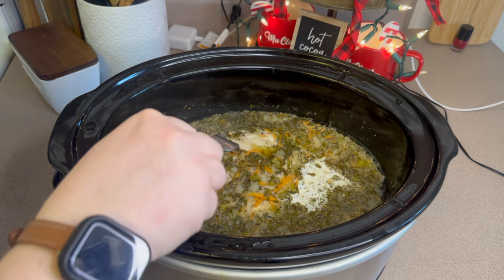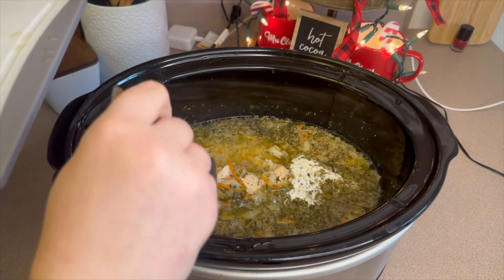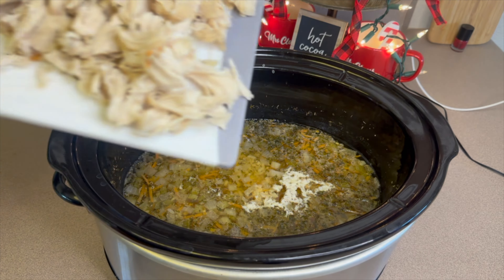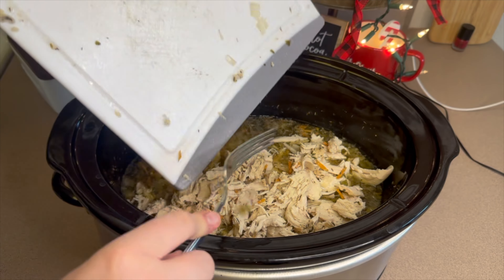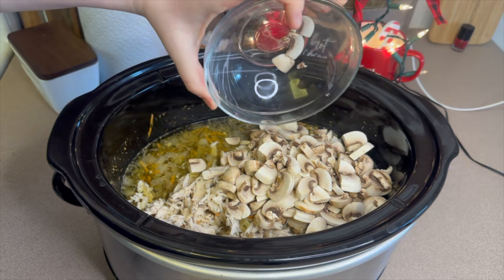After the chicken is cooked, I removed it, shredded it with two forks, and added it back in. Then I added about eight ounces of sliced mushrooms.